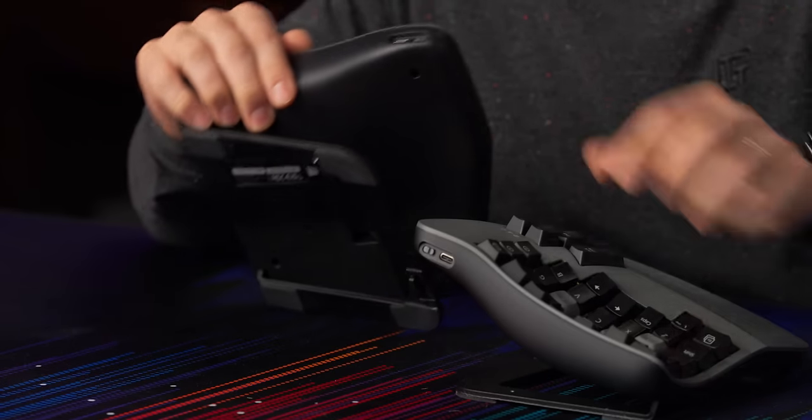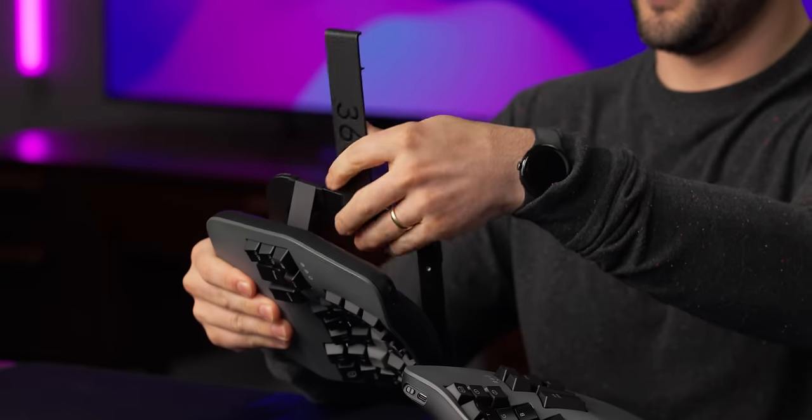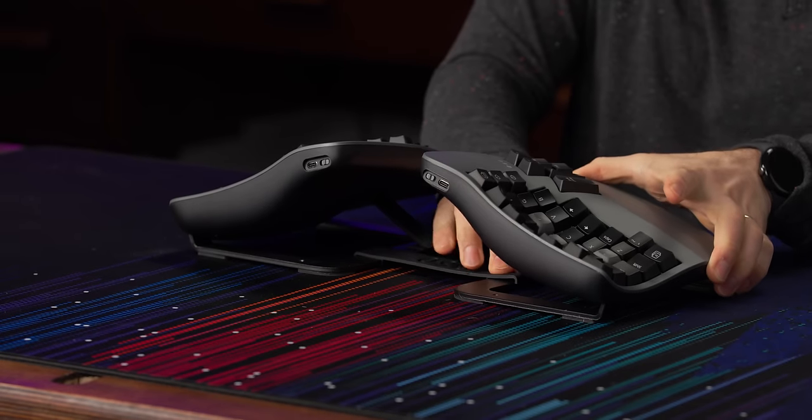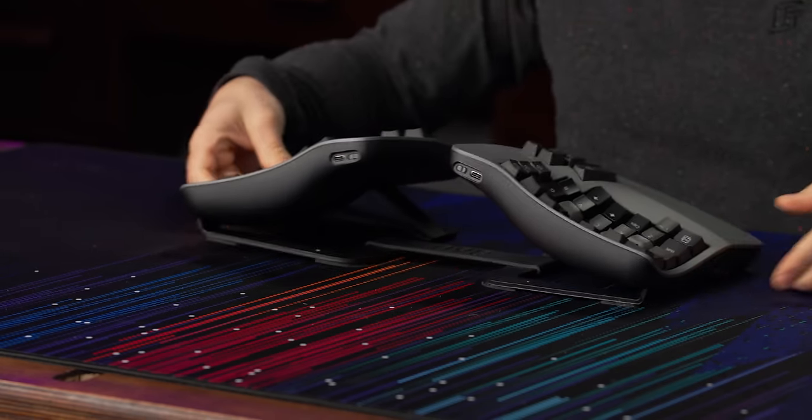You can see there's a power-on switch for each module, and a USB-C port for each one. If you're wondering what that bridge accessory does — if you click it onto the tent, boom, you've just got one unit. That's pretty cool. But I like it to be a little turned in, so I probably wouldn't use this.